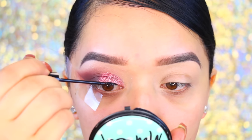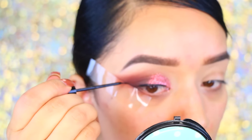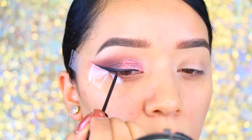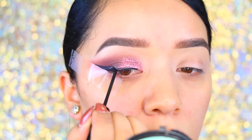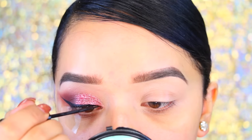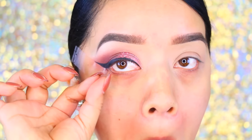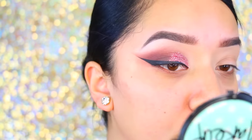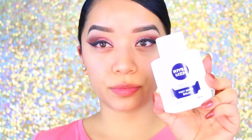I'll have all the details in the description bar down below. I'm going in with my NYC black eyeliner to draw my wing as usual. In a second I'll reveal how it looks without the tape — if you're new to winged liner, try this method and I promise it'll work. As you can see, it looks really crisp and clean. Now I'll do my second eye and be right back.